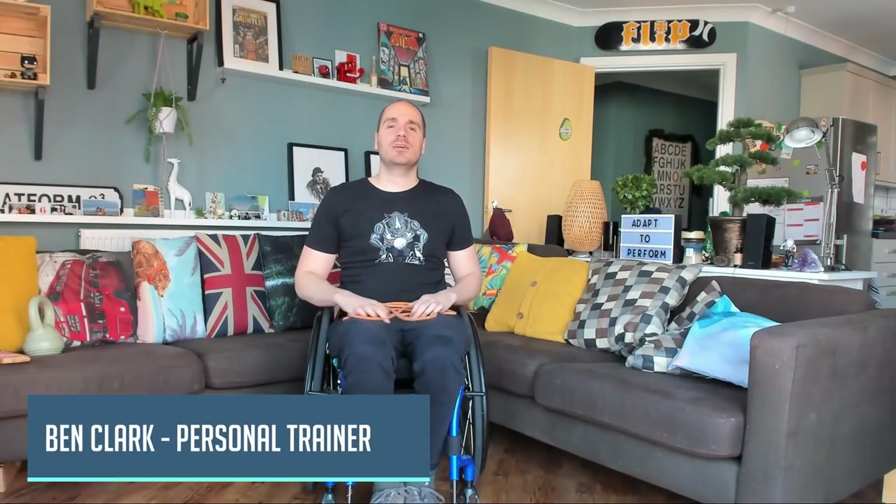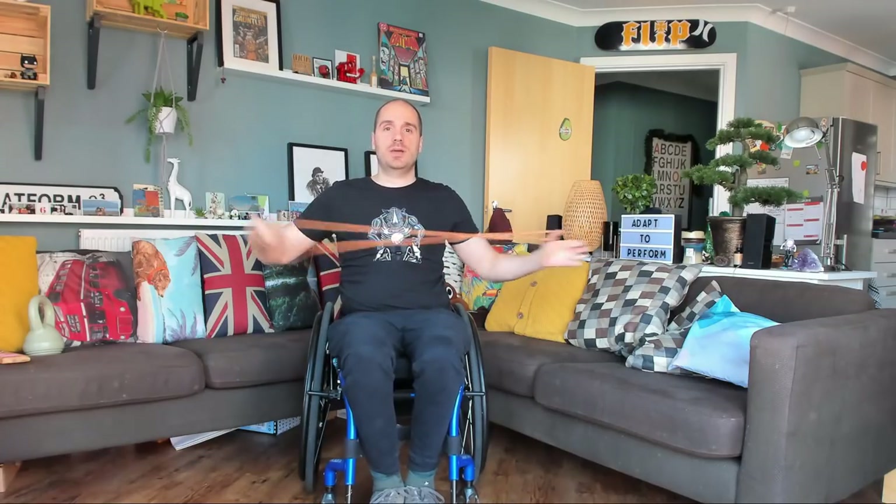Hey, what's up guys? Ben Clark here for Adapt to Perform. In today's video, we're going to be doing a shoulder resistance band workout.